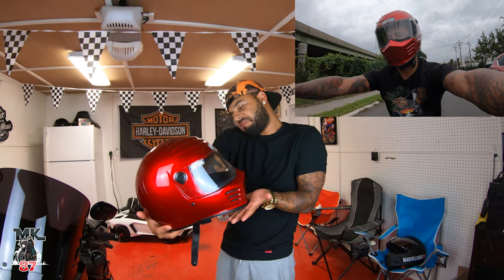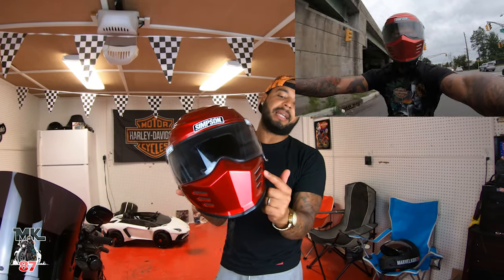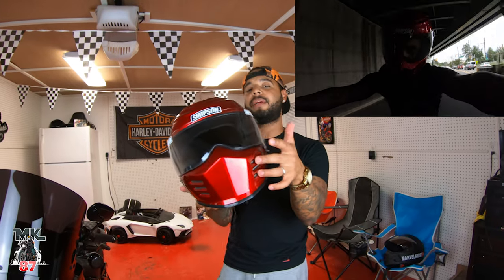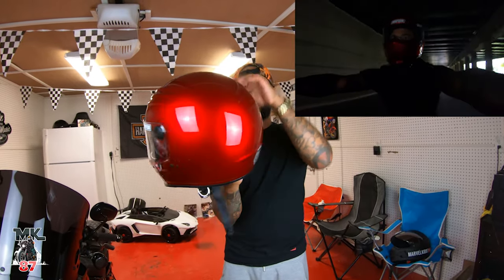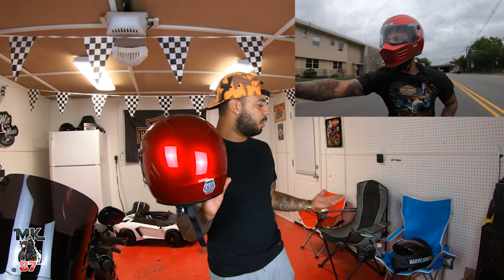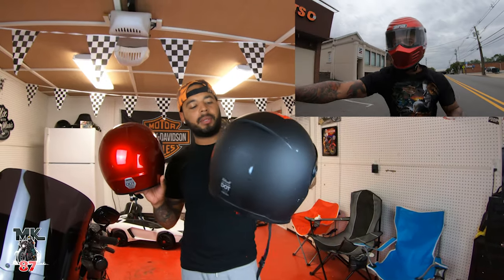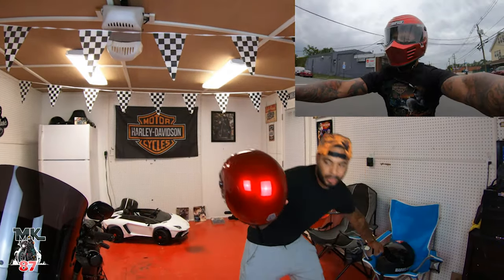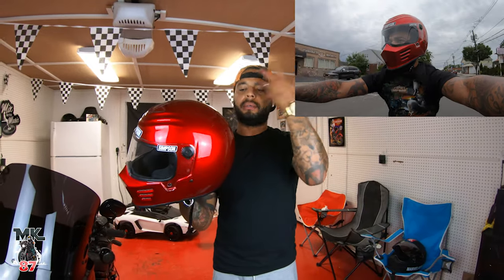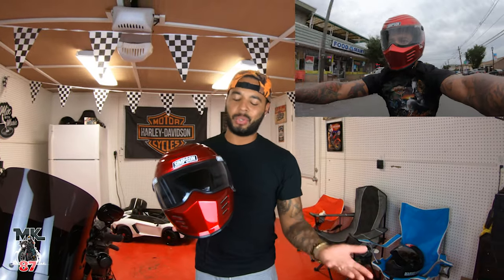When it comes to ventilation, you're only going to have ventilation coming in from both sides right here, but nothing on the back. So it is a helmet you're going to get real hot in. My Biltwell is pretty hot as well, but it does have a little slot in the back where airflow comes out. This one doesn't — the air comes in your face and that's it, nothing circulating out, which is not too ideal.